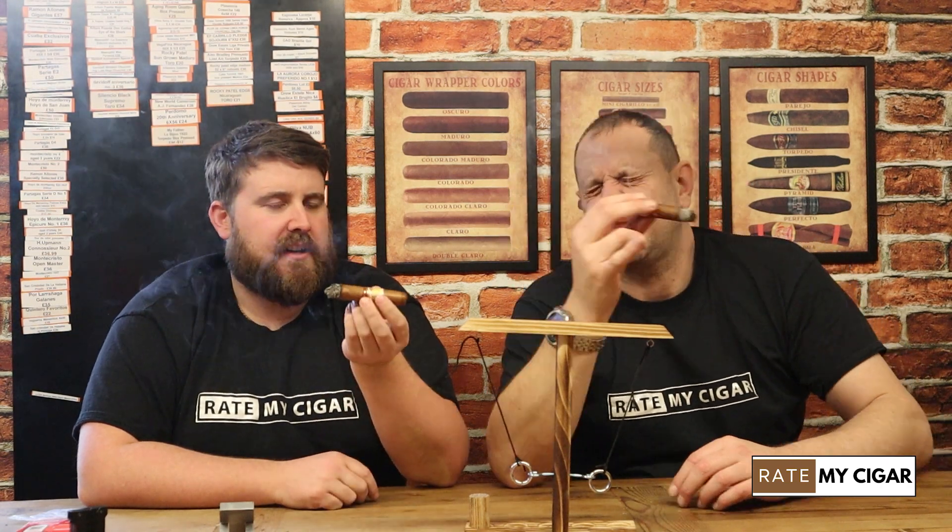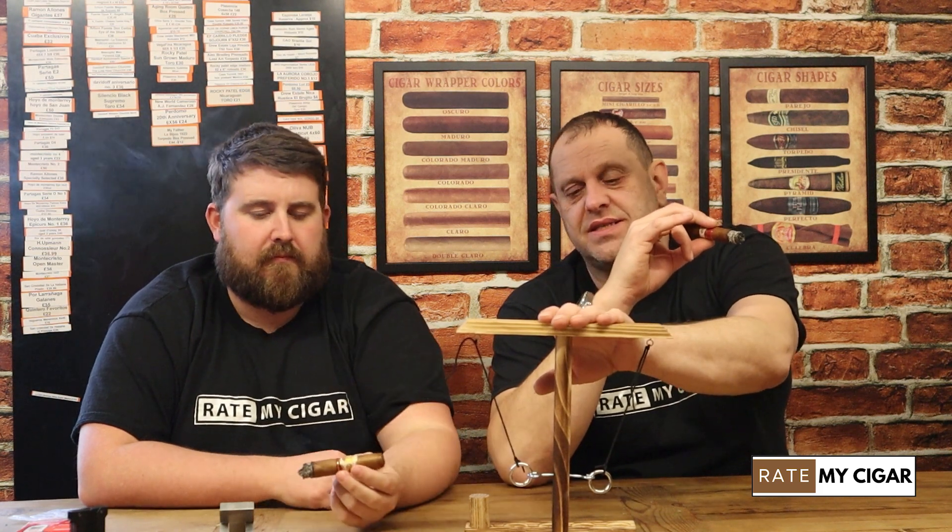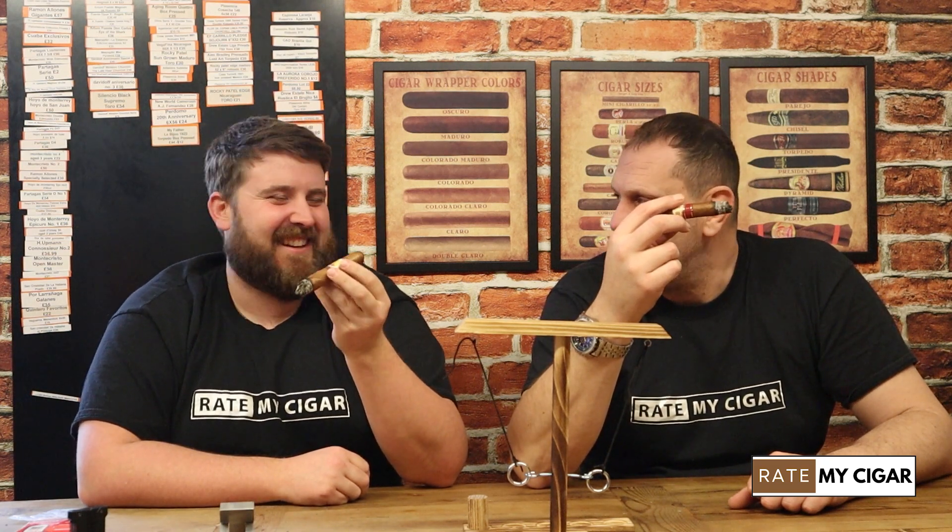It sounds ridiculous but this would be a really nice sunny day cigar — a holiday cigar. We've also made a general discussion video for the channel reviewing this humidor, so check that out on our channel.